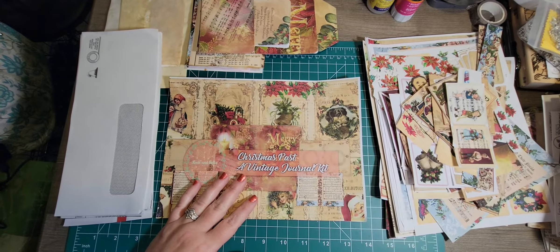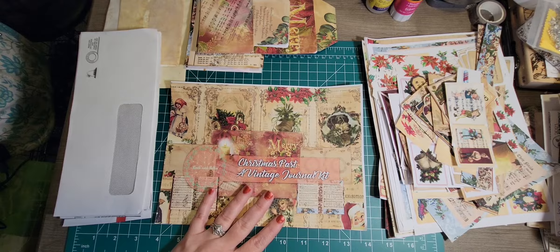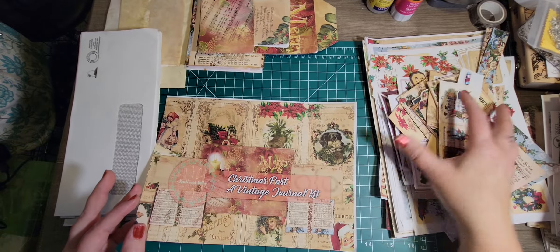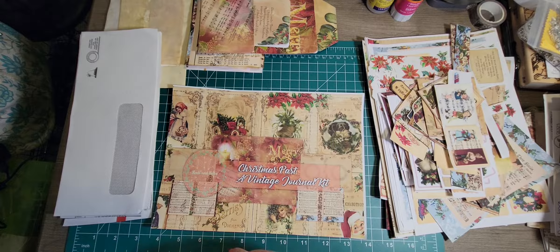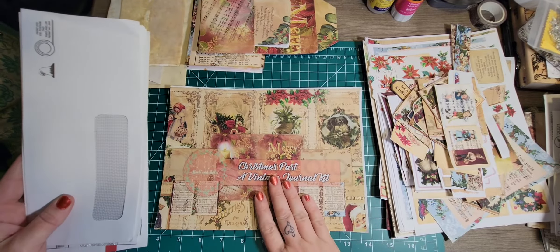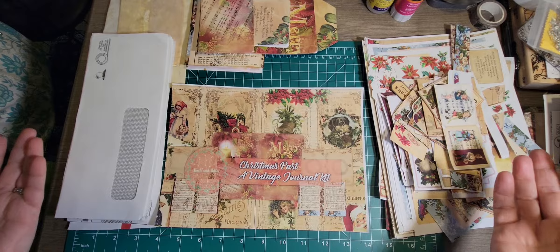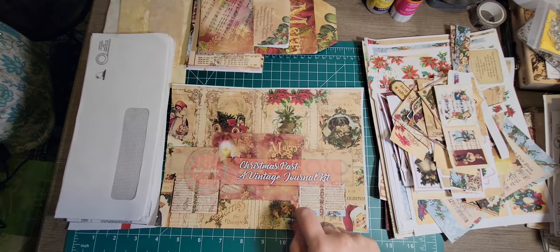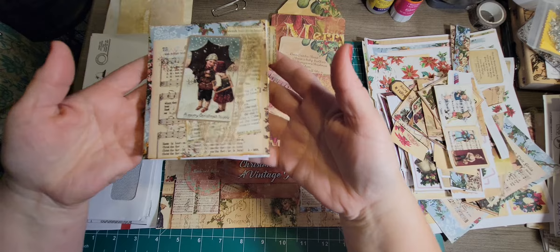Hi guys, I'm Becca with Crafty Junk Journals and I am doing a collaboration with Rachel and Bella Crafts. I'm also using her digital kit, Christmas Past, a vintage journaling kit that I have already cut most of it up. My letter is the letter I, and it took me a little bit to figure out what I could do. Everybody looks for inspiration on YouTube, so I thought I for inspiration would be great. I'm going to be using her kit and show you some pieces I've already made to give you some inspiration.